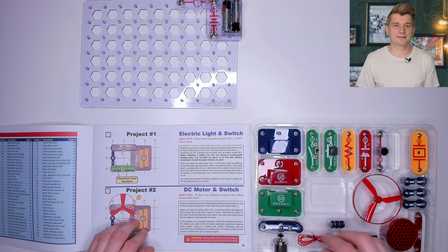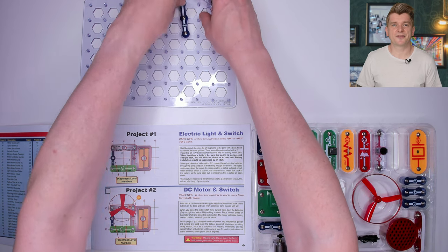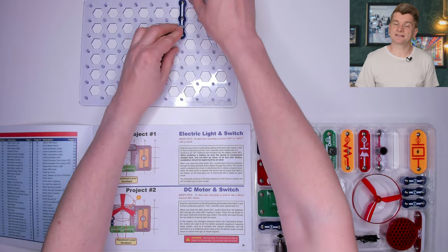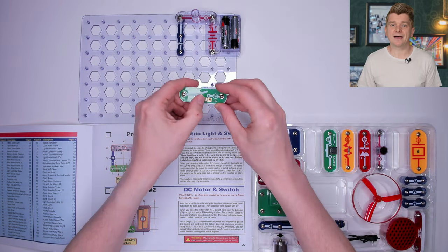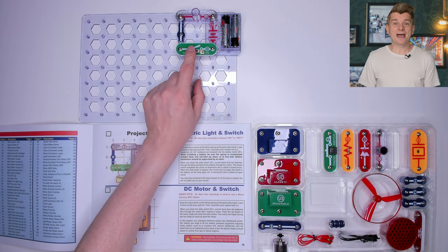Then a connector underneath. One thing to take note of is the order that the things are attached — every time you attach something it gets higher. Then finally we add the on/off switch. Circuit complete. Let's switch it on. And there we have a light.